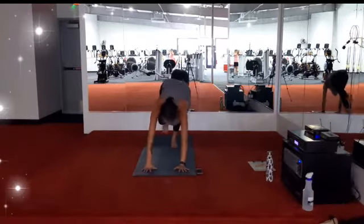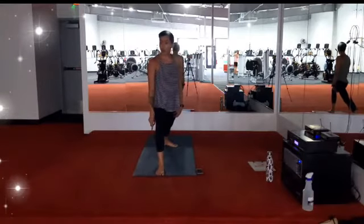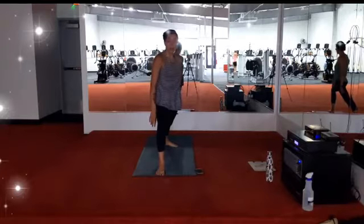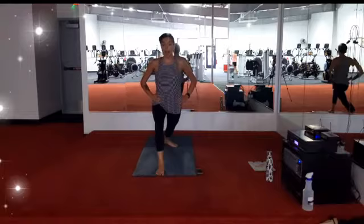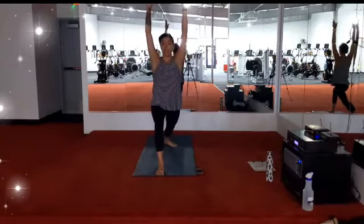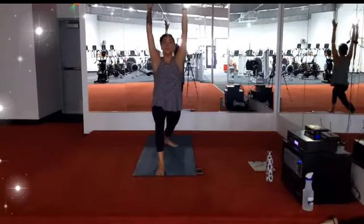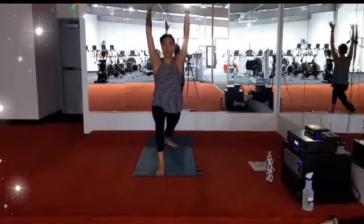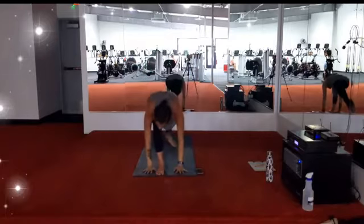Right foot comes forward, warrior one. Right knee stacked over right ankle. Left foot is slightly turned out. Working to bring the hips in one line, sending the right hip point back, left hip point forward. Inhale, extend your arms towards the ceiling. Stay for the breath out. On your exhale, plant your hands, step back to downward facing dog. Breath in, breath out.